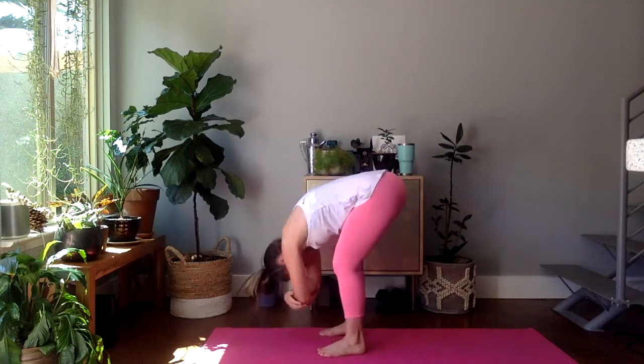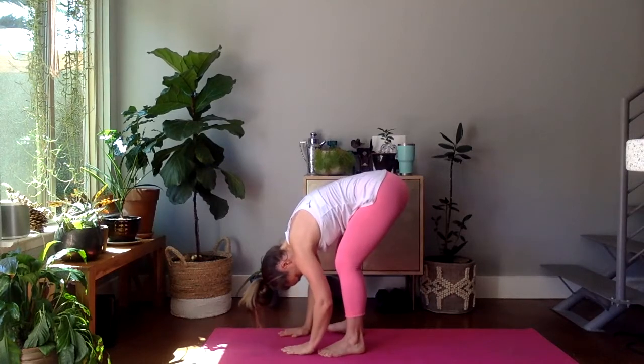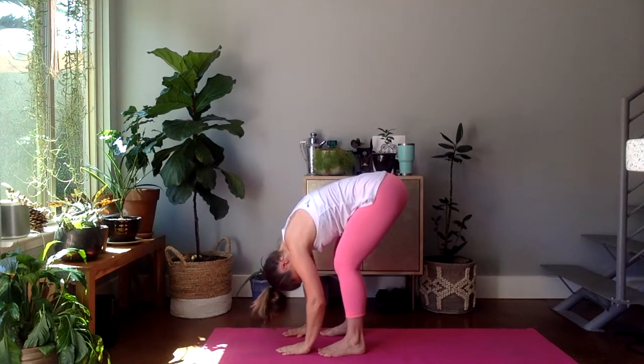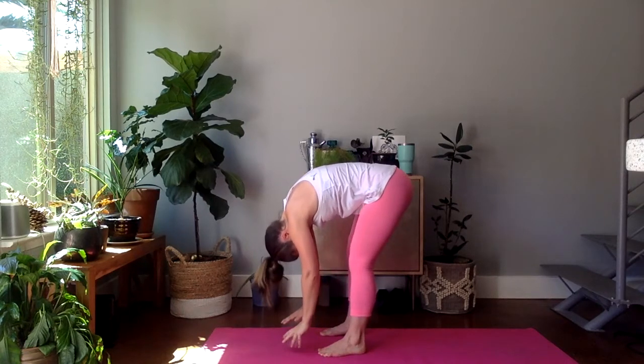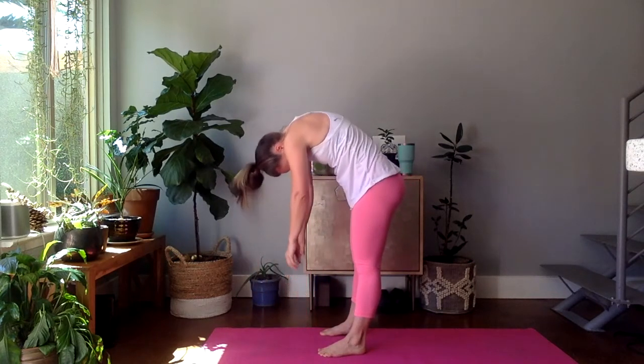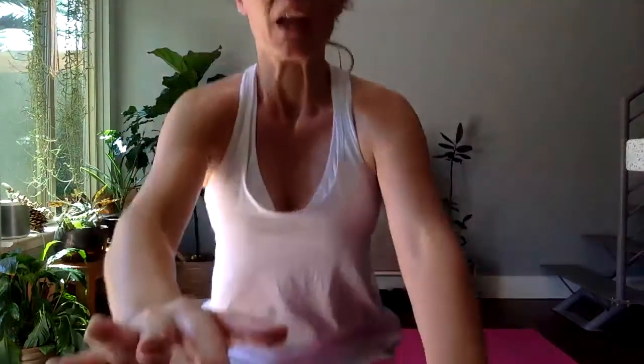Maybe a little side to side. And let's slowly, like we started class today, roll up. Keep the chin tucked in. Eight, seven, six, five, four, three, two, and one. Amazing job, you guys. Happy Sunday. Happy Easter. I look forward to seeing you next time.